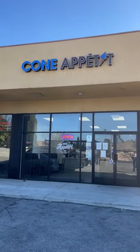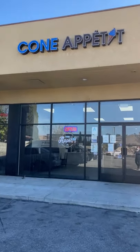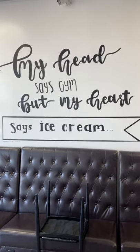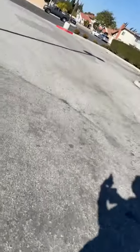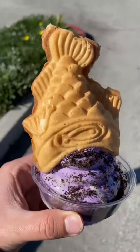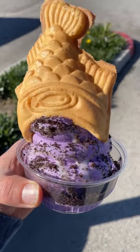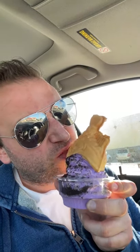Cone Appetit in Artesia, California — it's a nice little ice cream and taiyaki shop with a wall mural that just spoke to me. I got ube soft serve with Oreo crumble and condensed milk in a taiyaki filled with custard. Ask me to say that again and I won't. Now, how do I eat this and hold my phone? Yum.